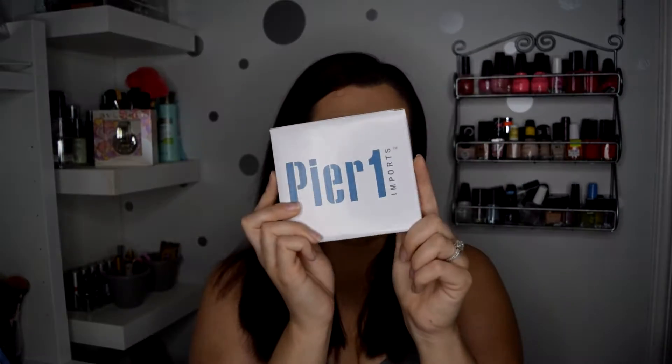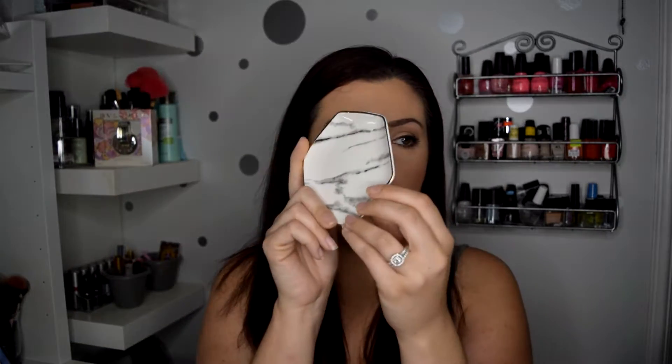I'm going to start with this side and this is from Pier One. It's like a little marble dish so you could put rings on here, use this for product shots, or a lot of different things. That's kind of cute. That retails for $14.99 and they're calling it a marble ring dish.